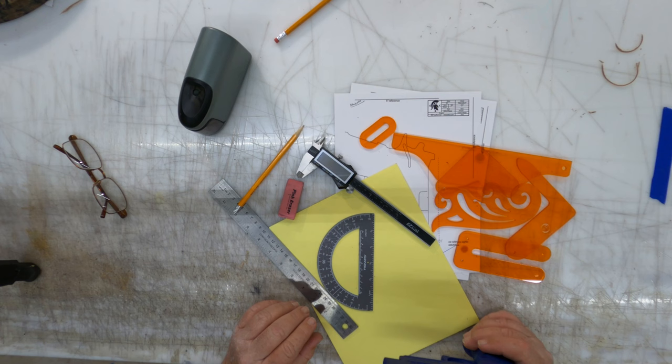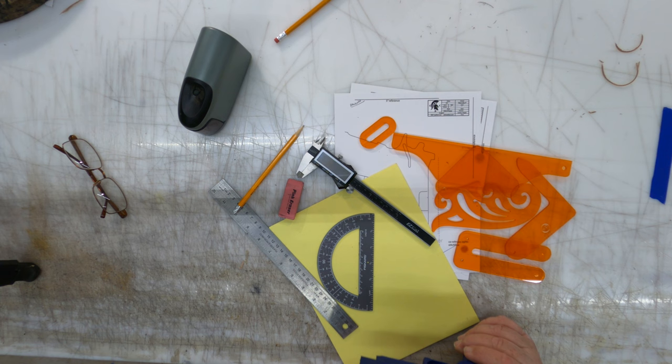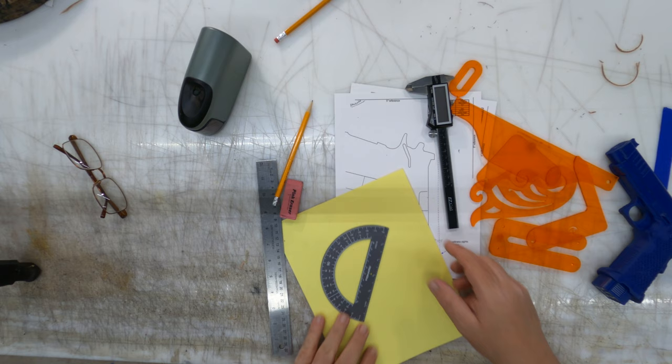Hey guys, George and Jake from EDC Leather again. We're going to continue with our little two-part series on making the pancake holster for the Staccato. We're going to show you how to make a handy little tool, because this is going to be an eight-degree holster.